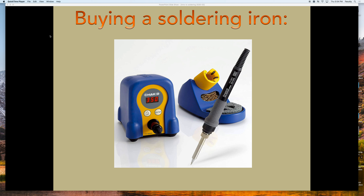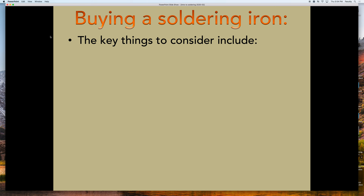Hey everybody. There comes a time in people's lives where they might want to buy a soldering iron, and I'm going to walk you through some things to think about if you are considering such a momentous purchase. All right, so what should you think about if you're going to maybe buy a soldering iron?